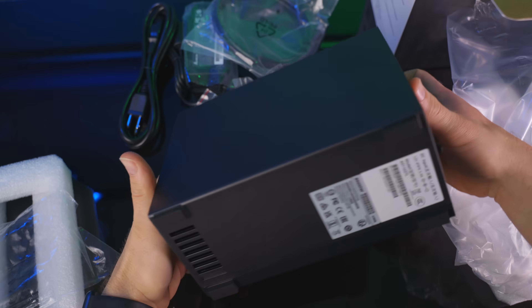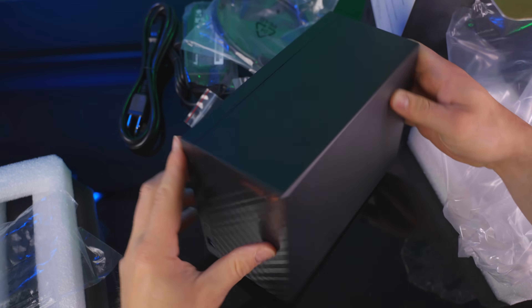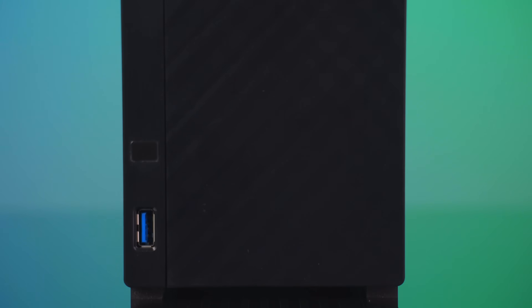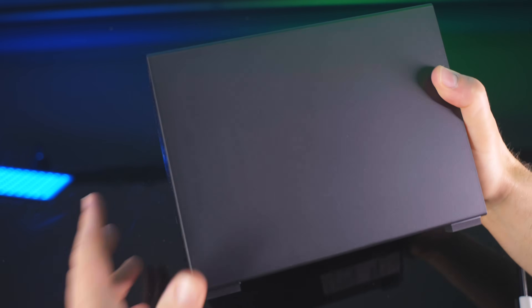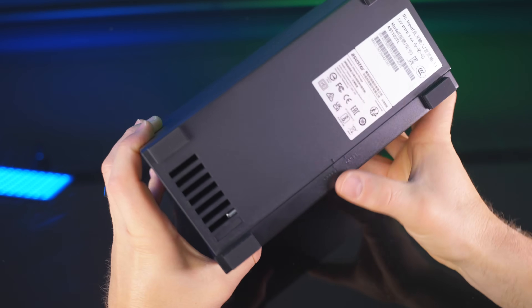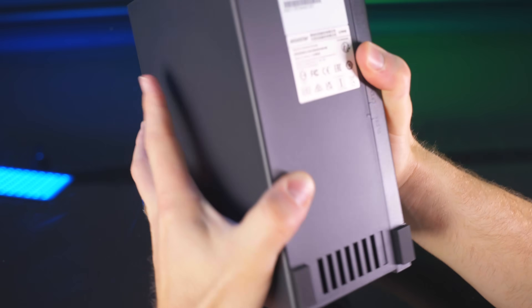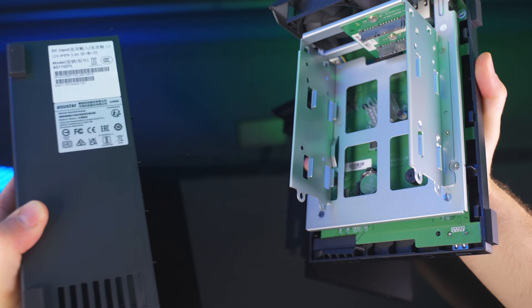My first impressions of this unit: wow, it's very compact and a lot lighter than I thought it was going to be. It has a simple, elegant design to the front — nothing super fancy, but I like the texture and the black flat matte look. There are no easy-to-pull-out bays, which is a slight downside compared to some other units out there. However, this one is definitely budget friendly, and I can forgive that.